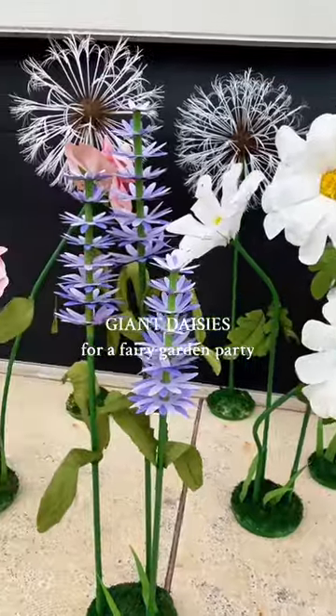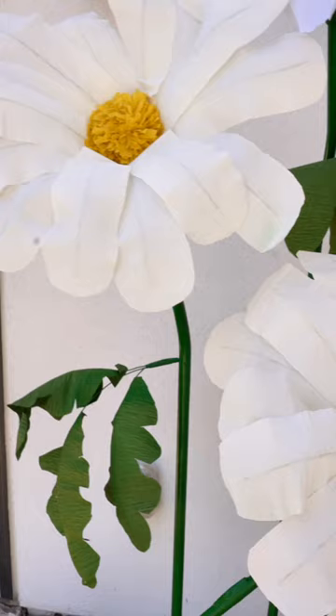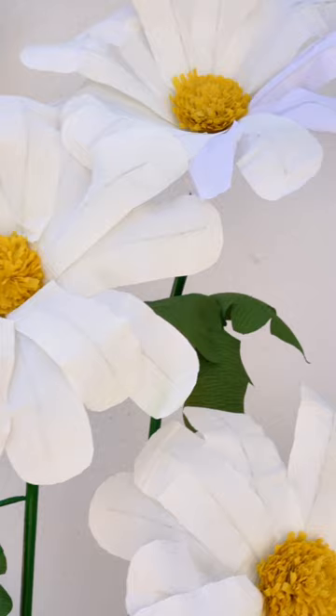When I throw a party, I take the themes very seriously. So I made a bunch of these giant paper flowers for my daughter's enchanted fairy garden themed birthday.